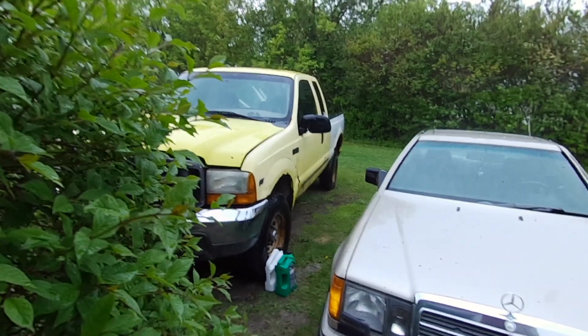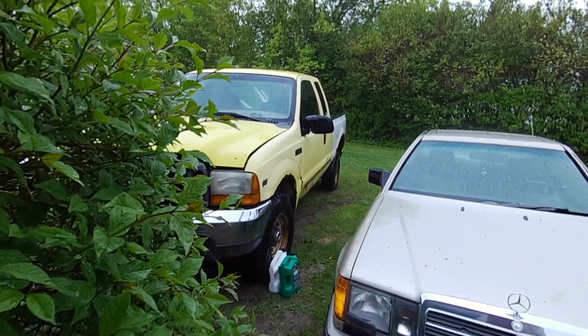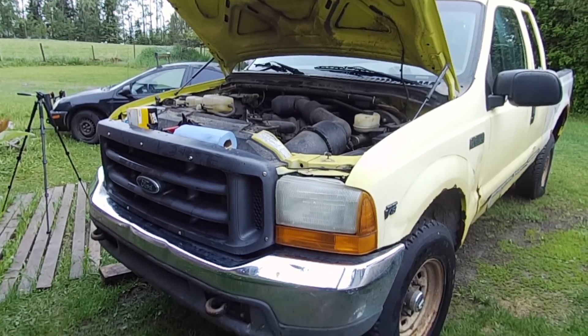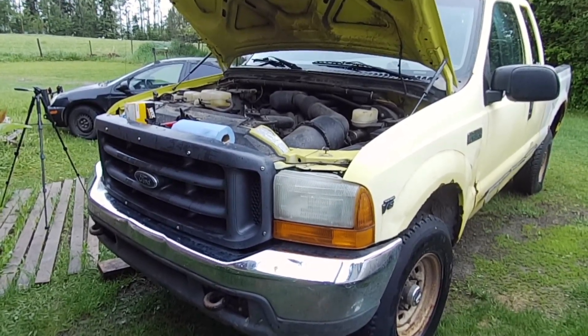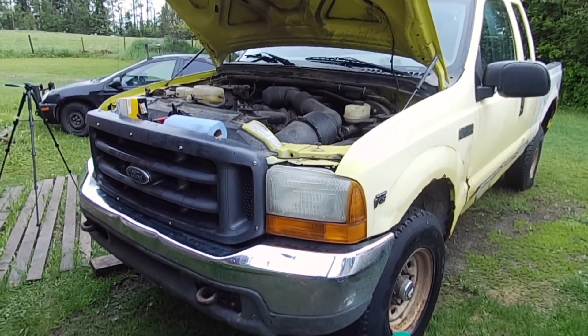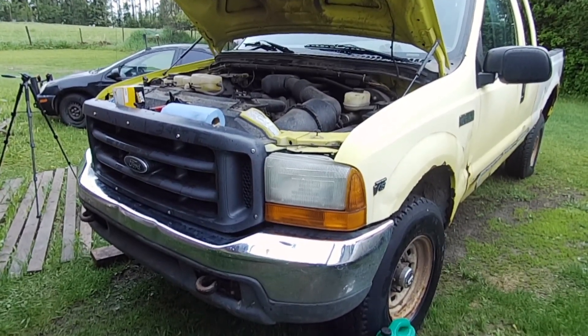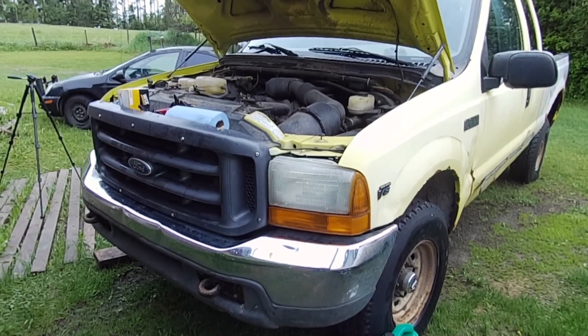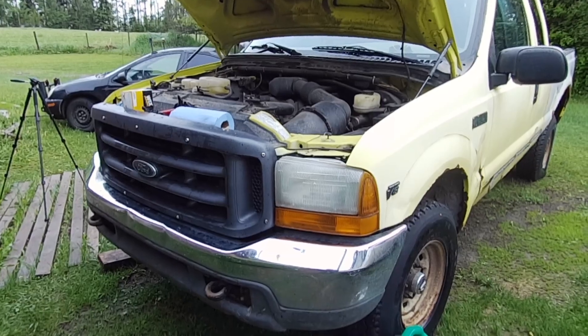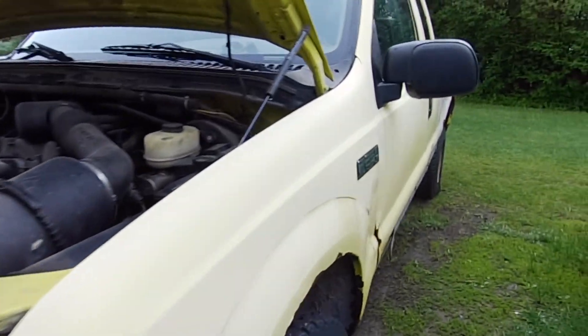I was hoping to squeeze in the oil change before the rain set in, but apparently not. Well guys, as you can see it's the next day here — that rain just wouldn't quit yesterday. I was just trying to get this done quickly while I had the truck warmed up and pulled up to the shop. So we're going to have to unfortunately warm the truck up again — it's ice cold now. So we'll do a cold start here and let you listen to that.